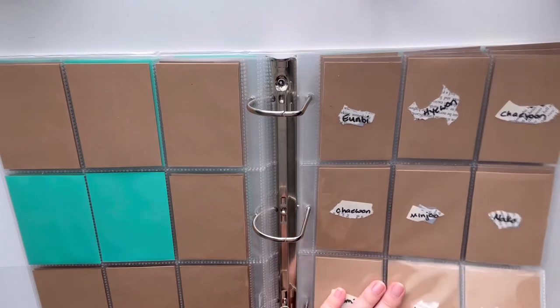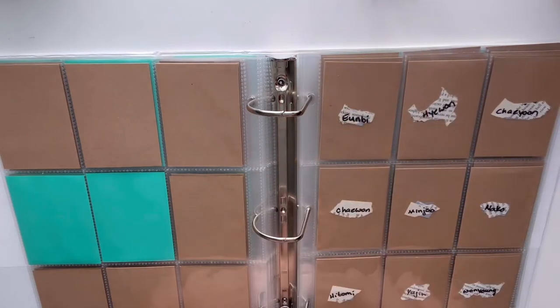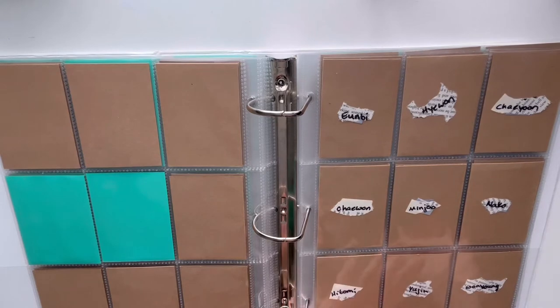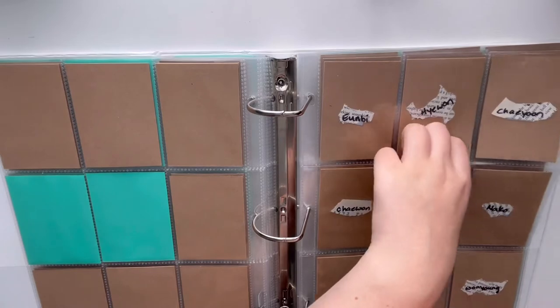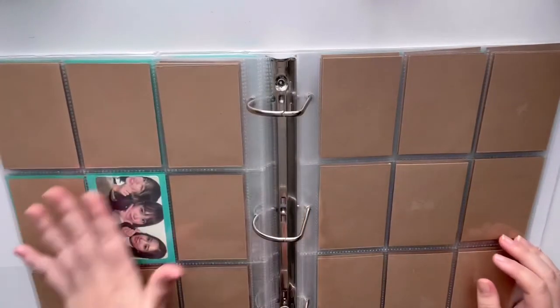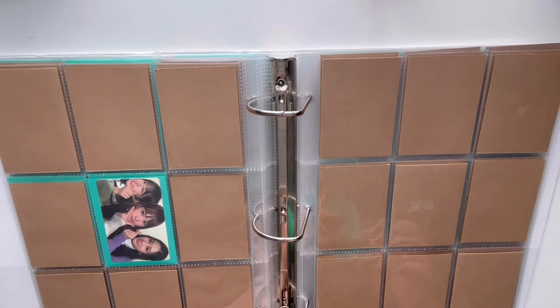Still in 2018 — I'll be collecting IZ*ONE. I collect Yuri, Sakura, and Yena's IZ*ONE cards in general, so this decade binder will have the other nine members. I'll be keeping all the unit cards in my decade project binder, but I haven't figured out how to organize it yet. I only have one card at the moment so I'm just sticking it on the back — all the selfies will be on the front and the unit cards on the back.